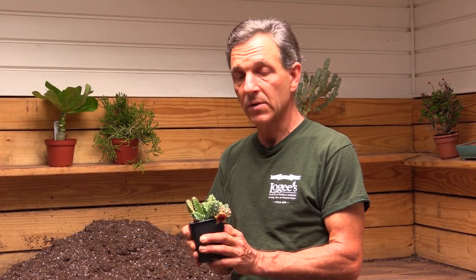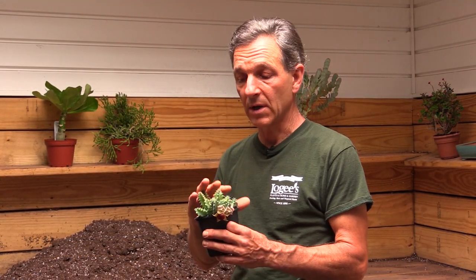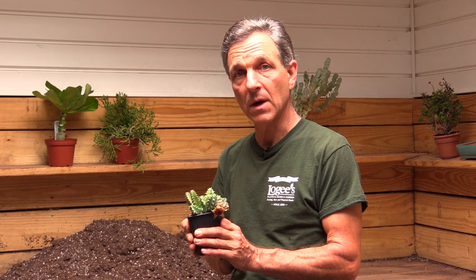A couple of ways to grow this: you can grow it in a hanging basket, where it can run and trail over the edge of the pot, or you can just maintain it in a small container where it can sit on a windowsill.